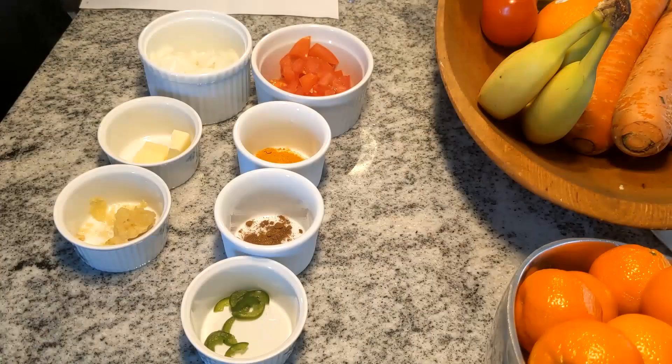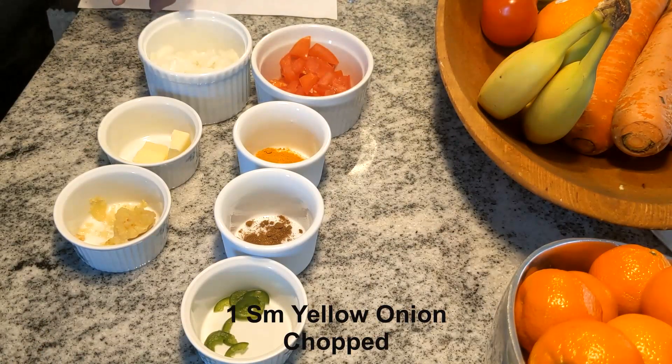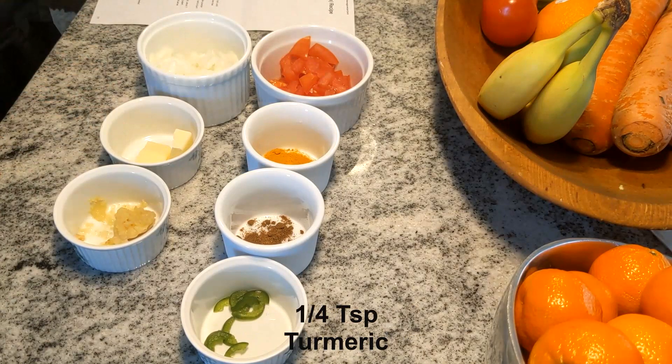Not too difficult to make — six or seven ingredients. Let's show you what we have. For the dish, we have one medium-sized tomato chopped, one small yellow onion chopped, and some unsalted butter.